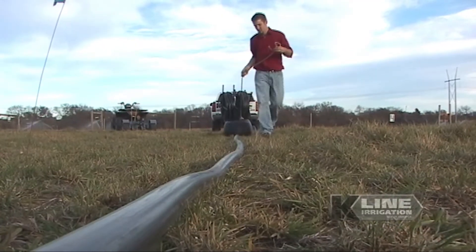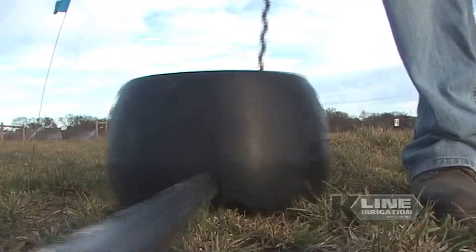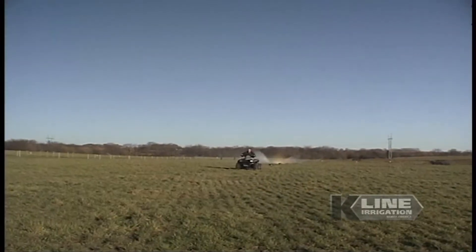K-Line's philosophy is to apply the water at an application rate matching the field soil infiltration rate, much like a gentle rain.